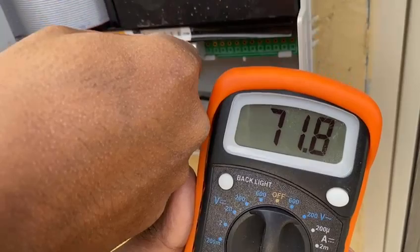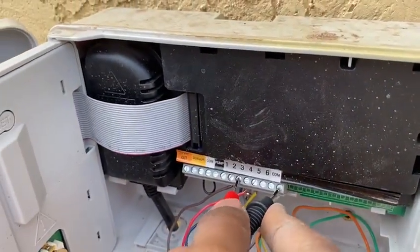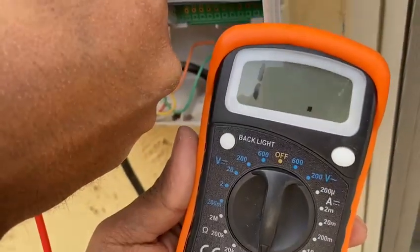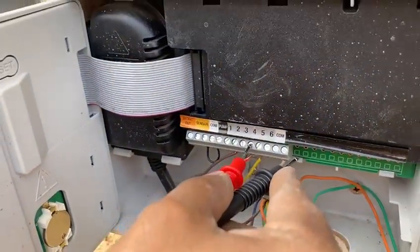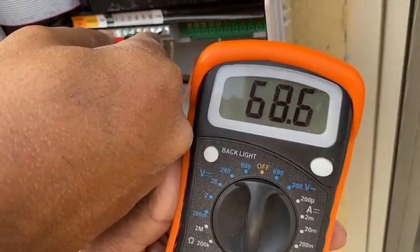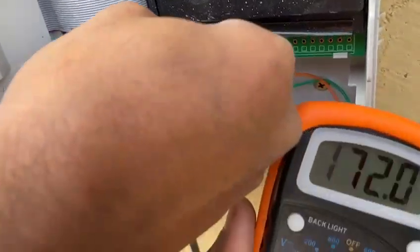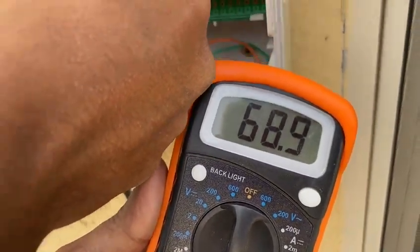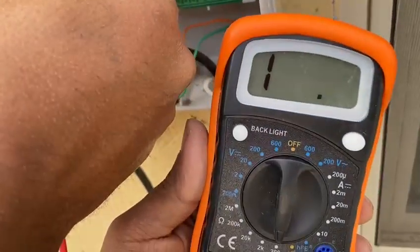Testing zone 1, it reads close to 72 ohms. Now testing zone 2, it shows very high — as I suspected, there is a problem in zone 2. For completeness, I also test zone 3 and zone 4, which show close to 70 ohms as expected. The problem, as suspected, is confirmed in zone 2.